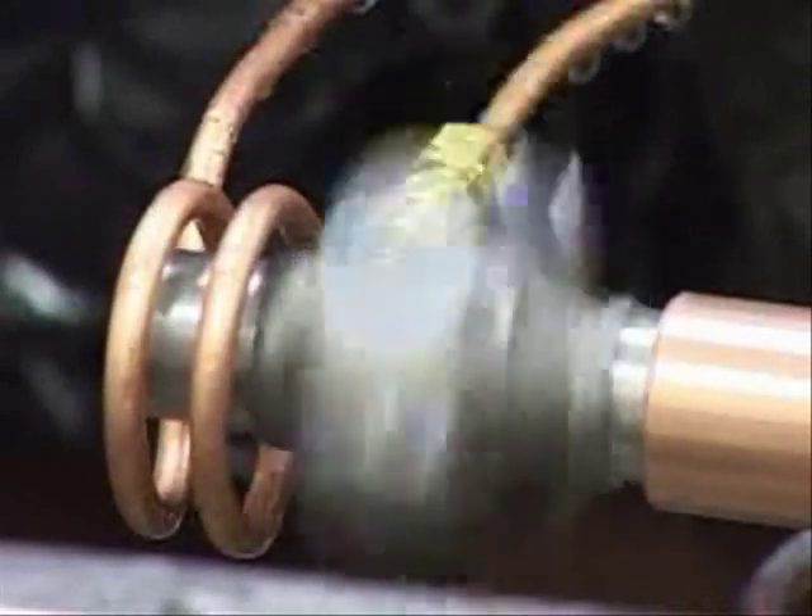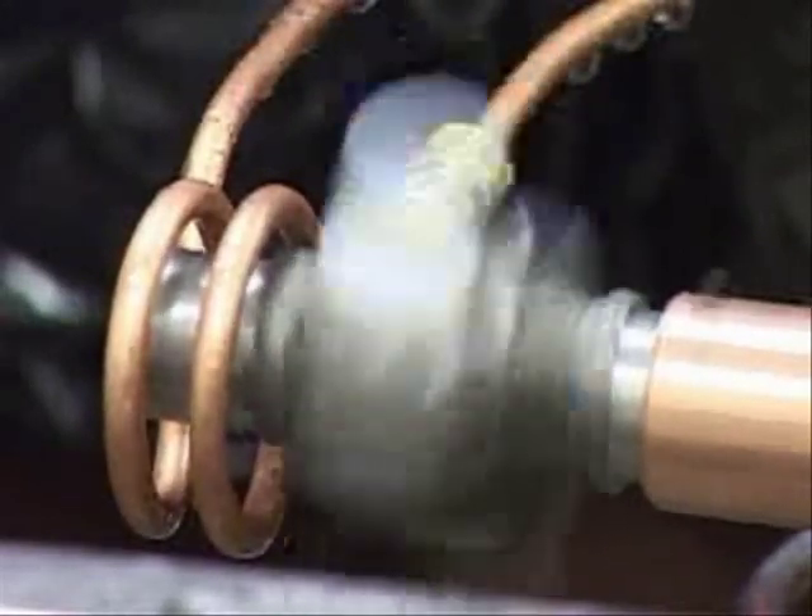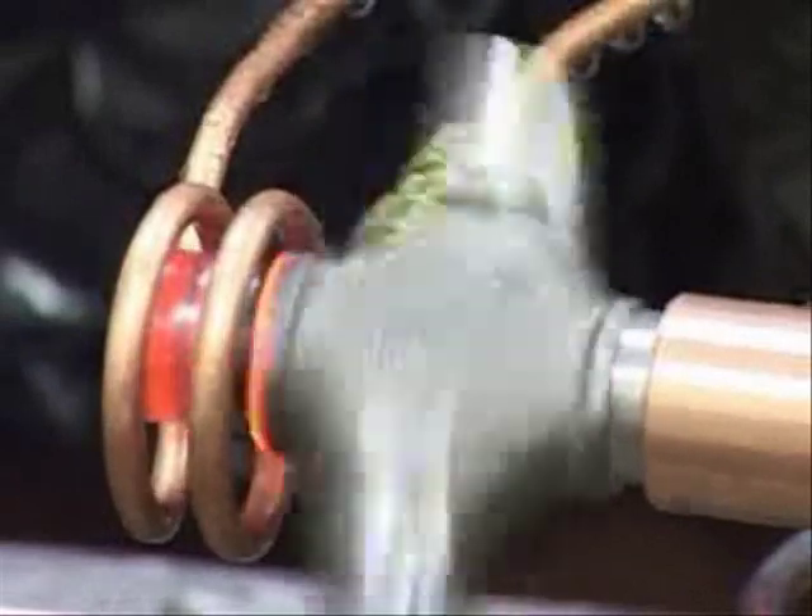The induction heating power is going on now. Now off and quench.